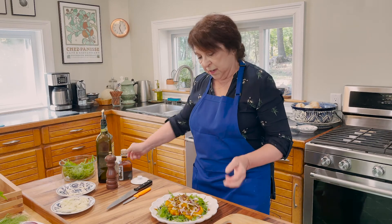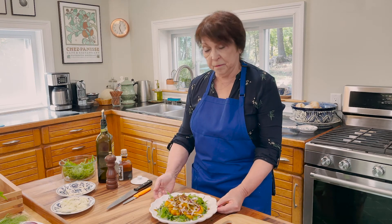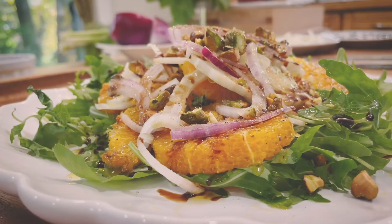There's the Sicilian orange and fennel salad on baby arugula. Thank you for joining me today. I hope you had fun, and I hope you learned something. I hope to see you again in my Italian kitchen. Thank you.